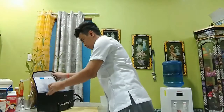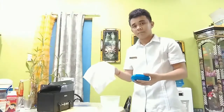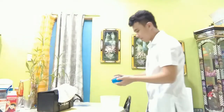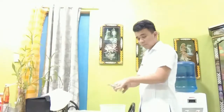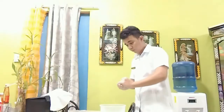Then we will open the bag and bring out our soap and hand towel to prepare for hand washing. We will perform hand washing in order to prevent infection from the care provider to the client.